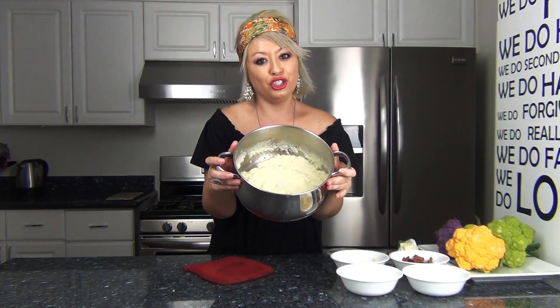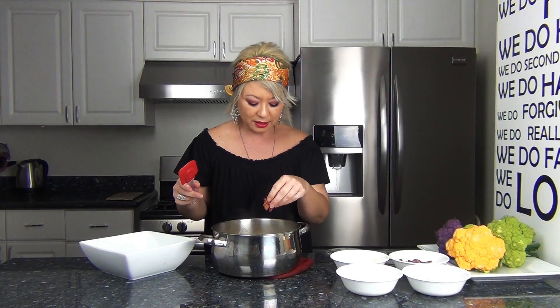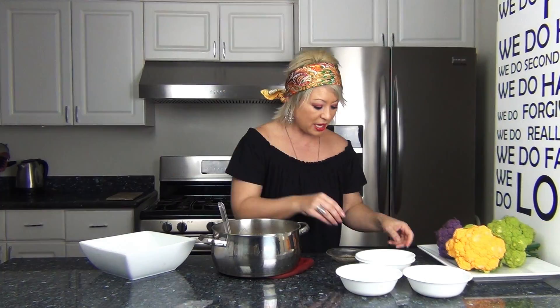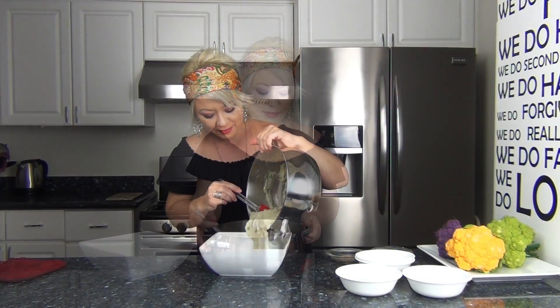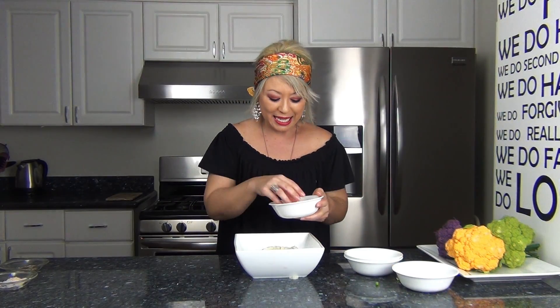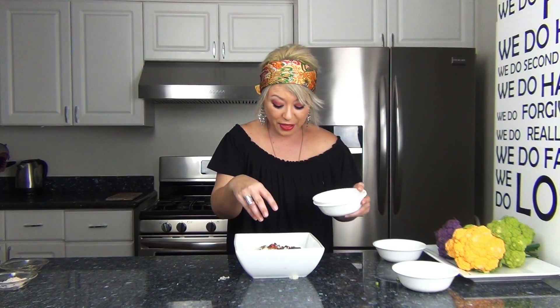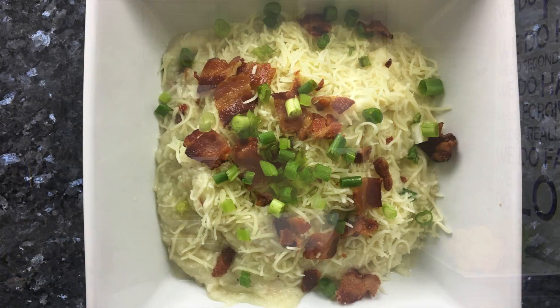I've got my serving dish. I want to fold in a little bit of bacon and some of the chives — you'll definitely want some more salt. Gently fold them in so you're not smushing everything. I've plated the cauliflower mash and I want to top it off with some cheese, the rest of the bacon, and the rest of the green onions. There you have it — cauliflower bacon mash!